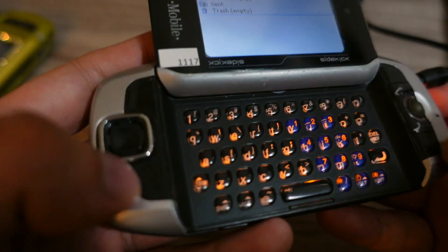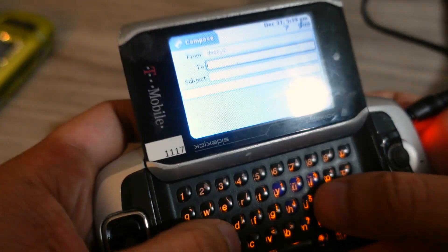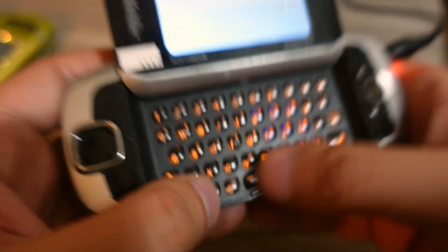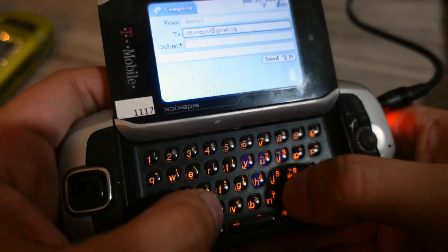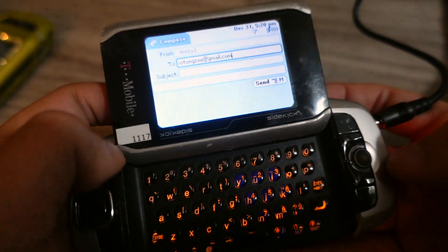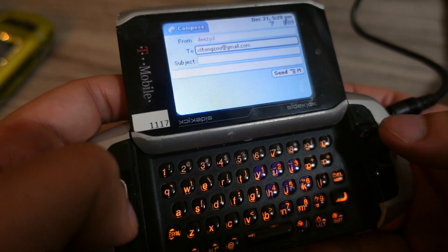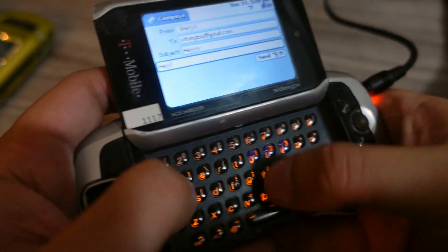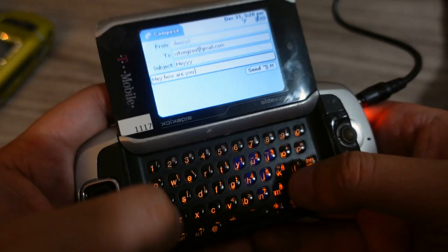Email — shall we compose an email here? We can do a new message. Let's get the feeling of typing on this awesome keyboard. You've got a dedicated at-symbol button right here. Then dot com. This is my email, then subject here. That button looks like it's discard — like a deletion thing. You can send emails like 'hey, how are you?' And like I said, this keyboard is probably one of the best out of all the Sidekicks — probably the Sidekick 2 and Sidekick 3 keyboard.